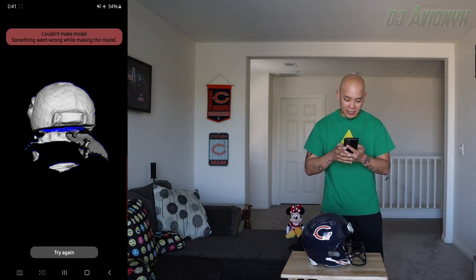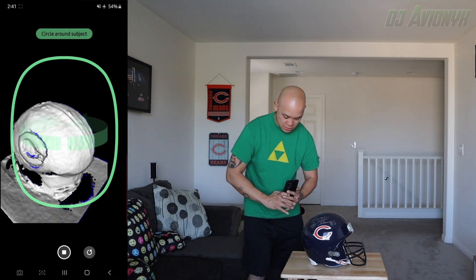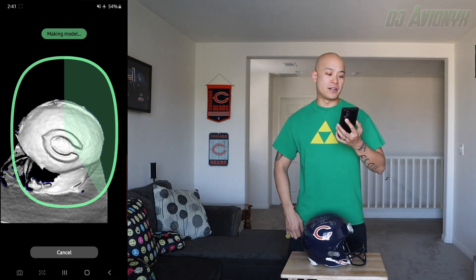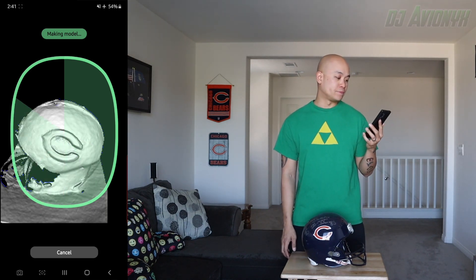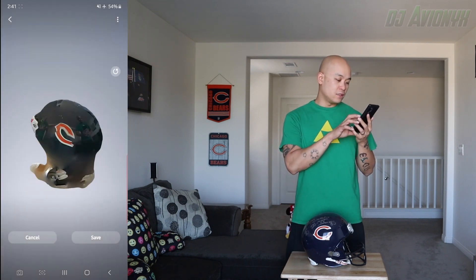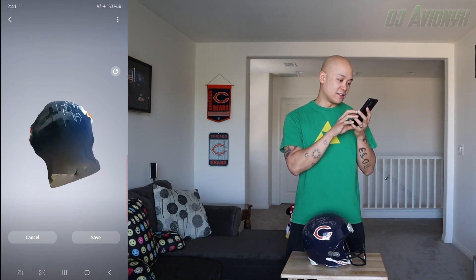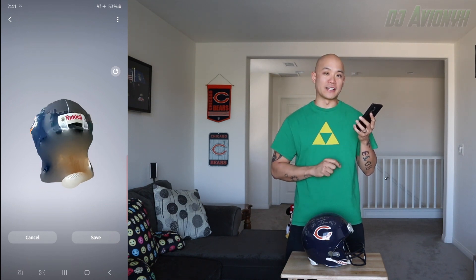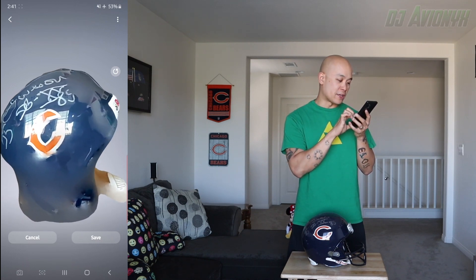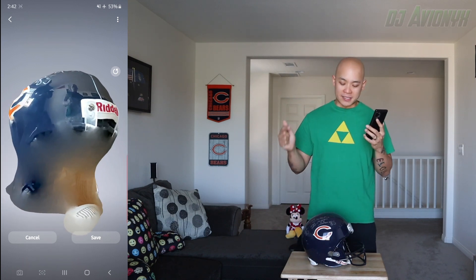Couldn't make the model — I spent too much time rotating around it. Let's try it again and try to eliminate that blue — we don't want it blue. Let's see if the Chicago Bears helmet scanned. All done. It did not scan — it looks kind of like... I don't know what it looks like, but it sure doesn't look like a helmet. The autograph and the reflection of the window came in, and a little bit of the logo did, but the Chicago Bears helmet did not scan.